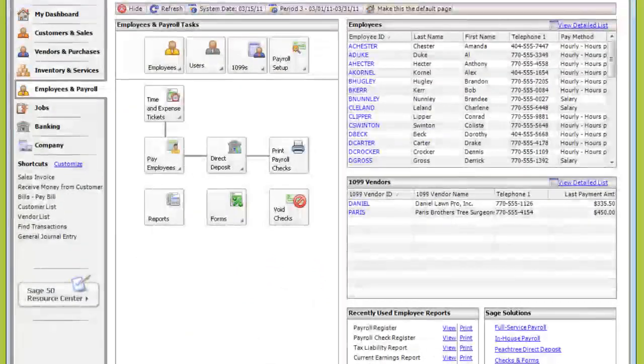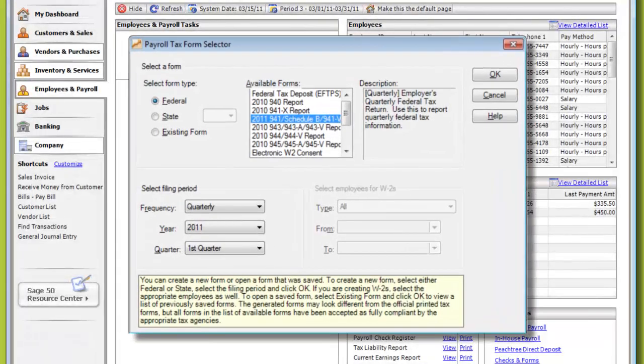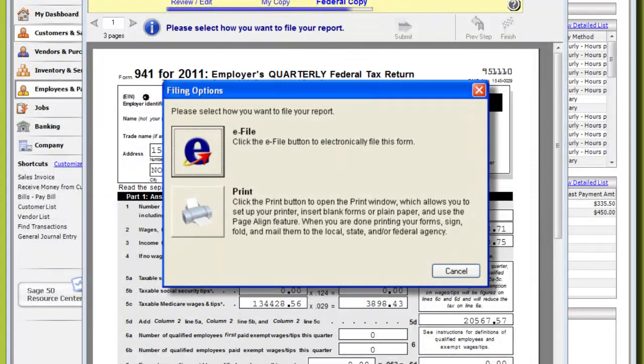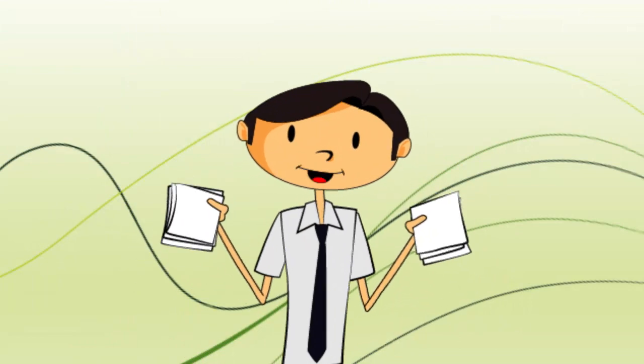When you subscribe to an in-house payroll solution, you have access to the Sage 50 Payroll Tax Form feature. Federal and state tax forms come pre-formatted, so they're ready to print right inside the program. You even have the option to e-file tax forms, including 941s and W-2s. No more licking stamps and chasing down the mailman? Excellent.